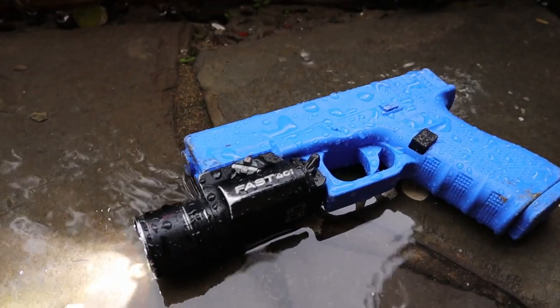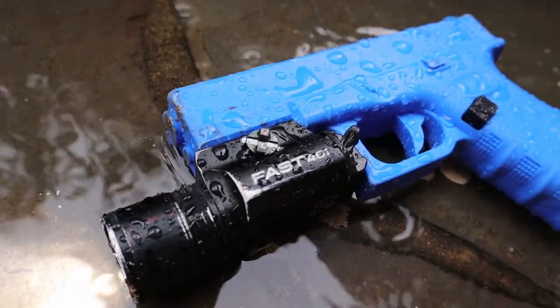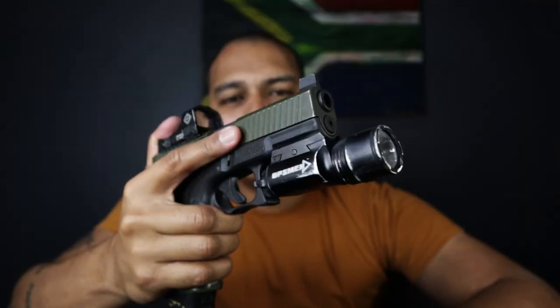The thing with Surefire in South Africa is they are hard to get hold of and ridiculously expensive. I do acknowledge they are the industry leaders and have earned the right to charge that amount. But remember, my channel is for the everyday guy — not a lot of us have five to six thousand Rand to drop on a weapon-mounted light. If we can get Surefire levels of lumens, candela, survivability, and reliability from something at a third of the price, I'd consider it my responsibility to bring that to your attention. So far, the Opsman Fast 401 is exactly that.